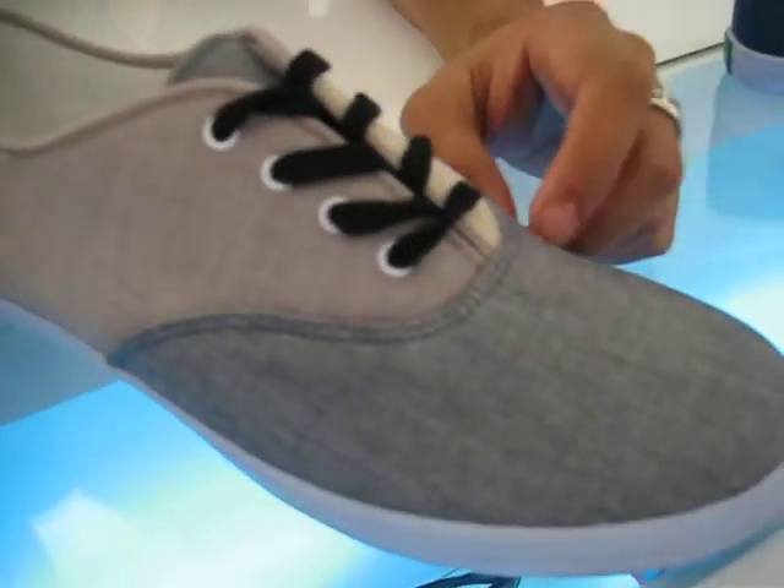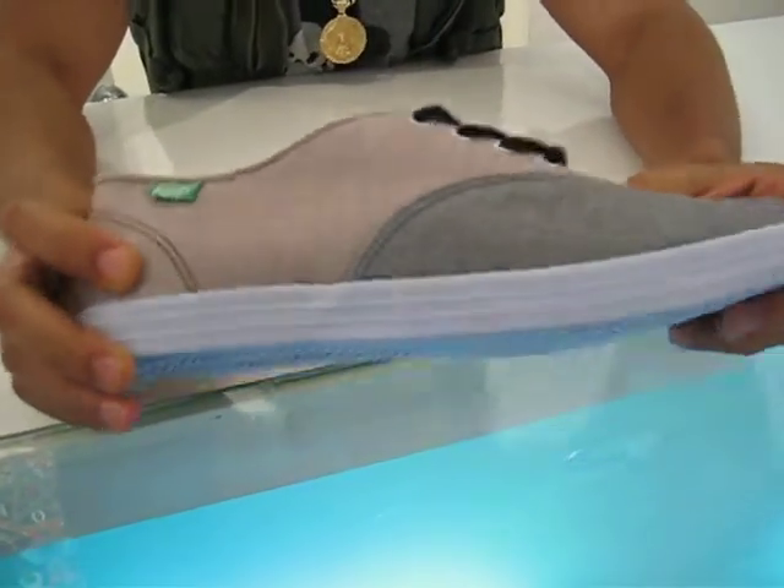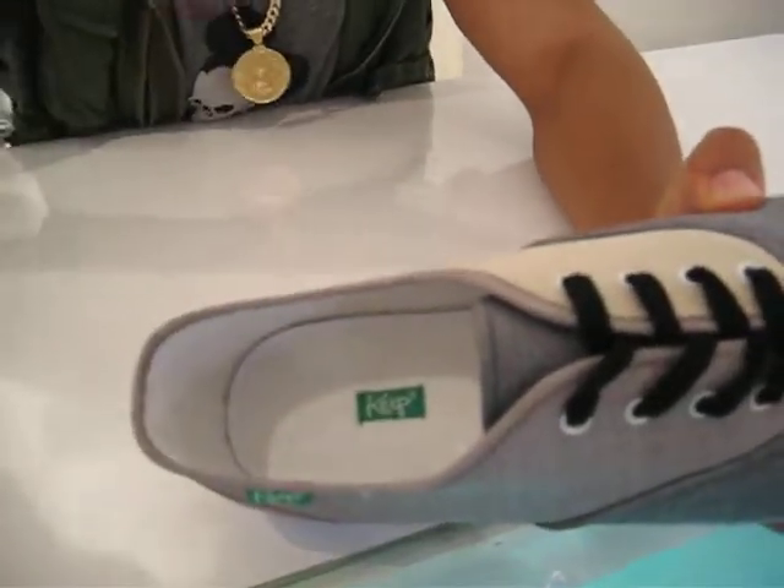Moving along we have the ones with the gray, like a heather gray toe. The inside panel is like a tan, and the outer panel is like a light maroon. Really nice interior — it's like a towel, very absorbent and very soft material, so you don't really have to wear socks with these.